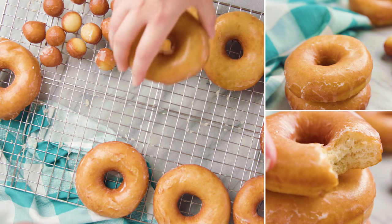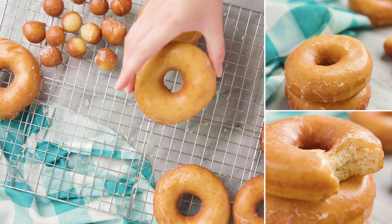Today on The Stay At Home Chef I'm showing you how to make homemade glazed donuts. Pillowy soft, melt-in-your-mouth donuts are super easy to make.